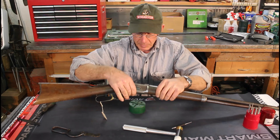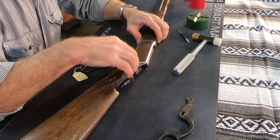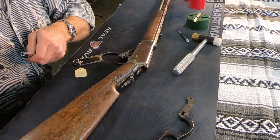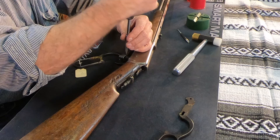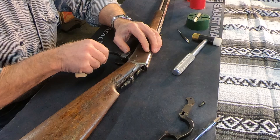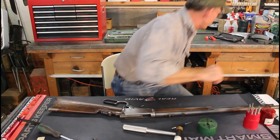So we're going to take a punch here, line it up, and punch it out. Now we've divorced the lever from the bolt. All we have to do now is remove the screw that links this link to the lever. On these 94s it's way simpler than some other models — the 1895 in particular is a whole different ball of wax to try to change the lever out.